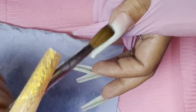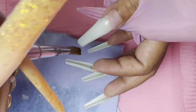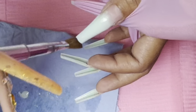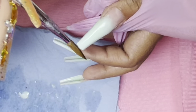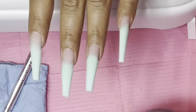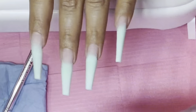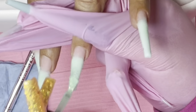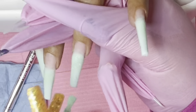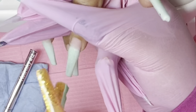Just in case you guys are wondering, I am using my size 12 Kolinsky brush. This acrylic normally doesn't dry too fast and it does not dry slow. Sometimes I use a smaller brush to hold less monomer so that it can dry faster. It was not that hot either — it was just a little warmer, barely 70 degrees.